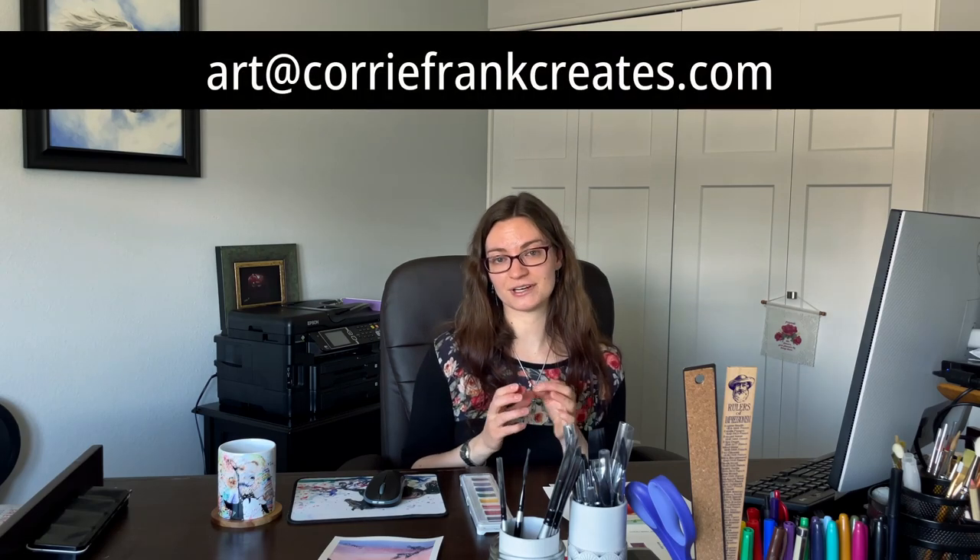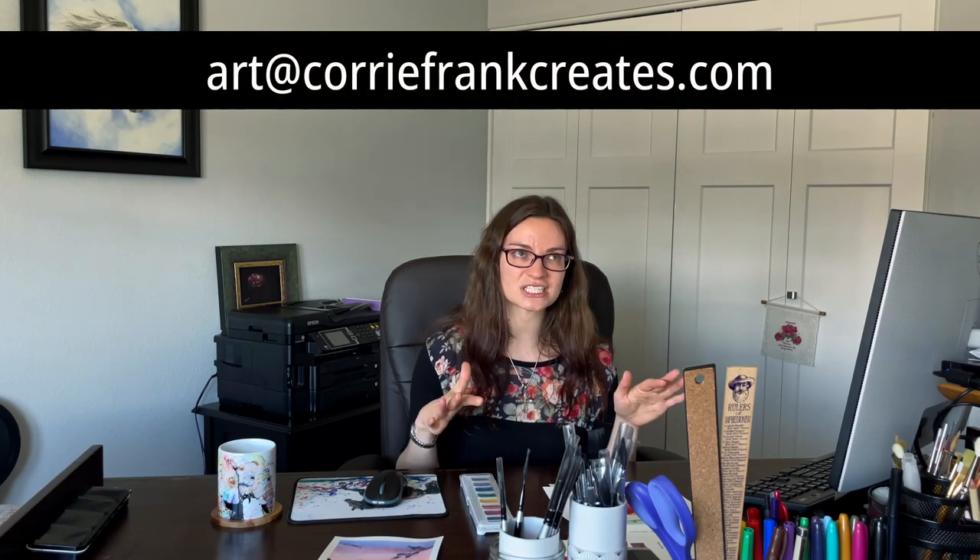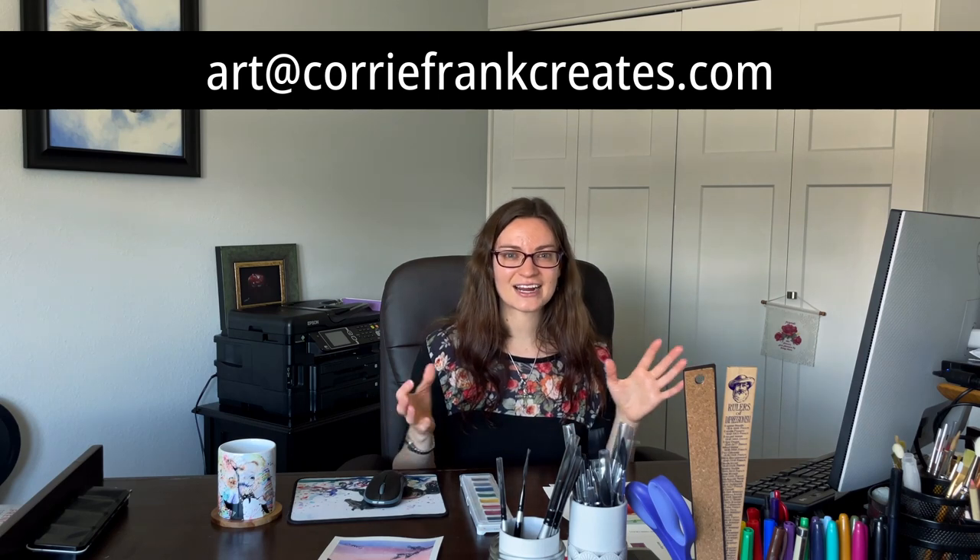Thank you so much for watching. I appreciate your time. Tomorrow is Easter — I can't believe it — so if you celebrate, I hope you have a fantastic Easter. Please leave any comments for me on this video or on any of my social media accounts, which are included in the description of this video. You can also reach out to me directly via email at art@coreyfrankcreates.com. Would love to hear from you. Thank you so much and I will see you in just a couple of days.